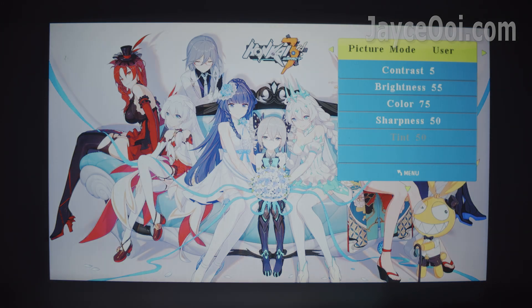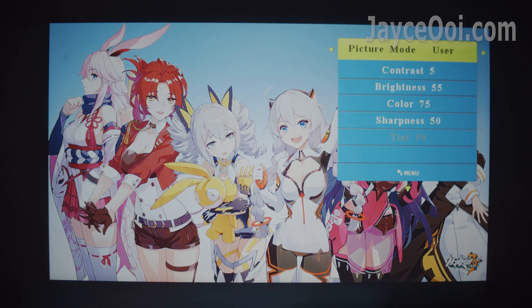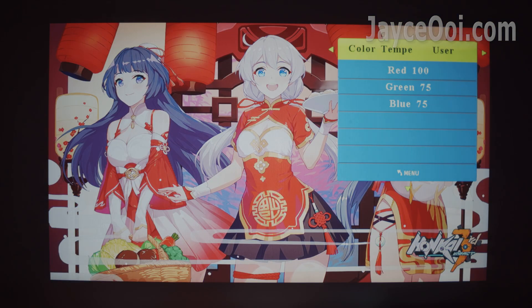Just check out the difference between my own calibration and the default settings — standard, soft, and vivid. You will be surprised how much image quality improvement you will get after proper calibration. In short, great image quality and colour for the price.